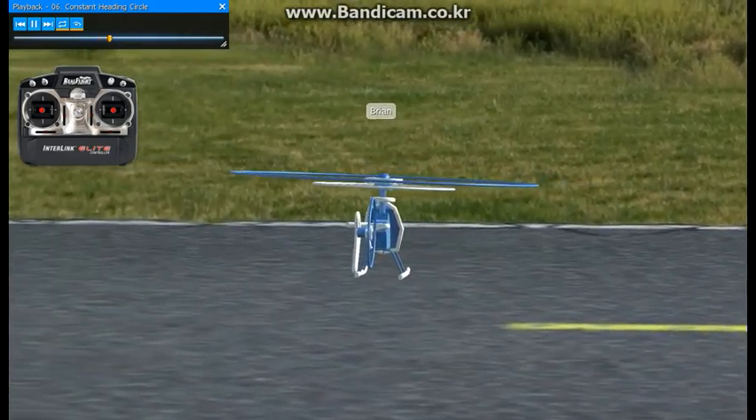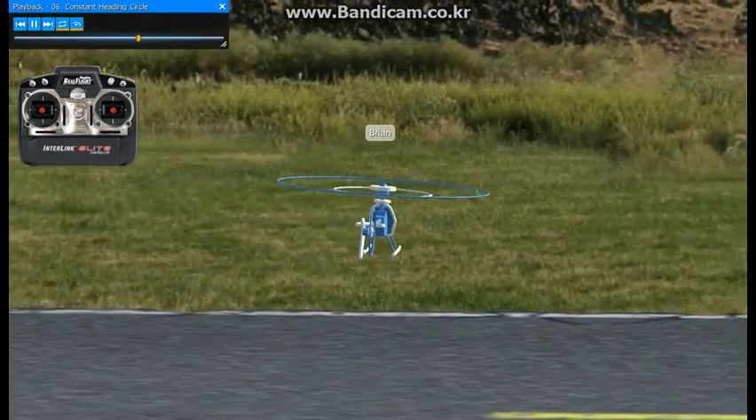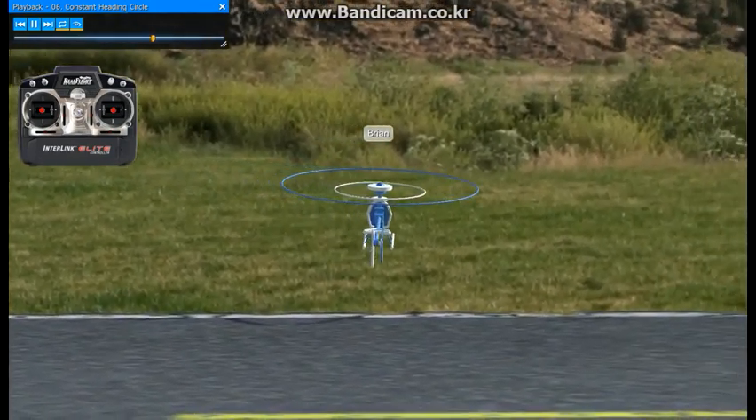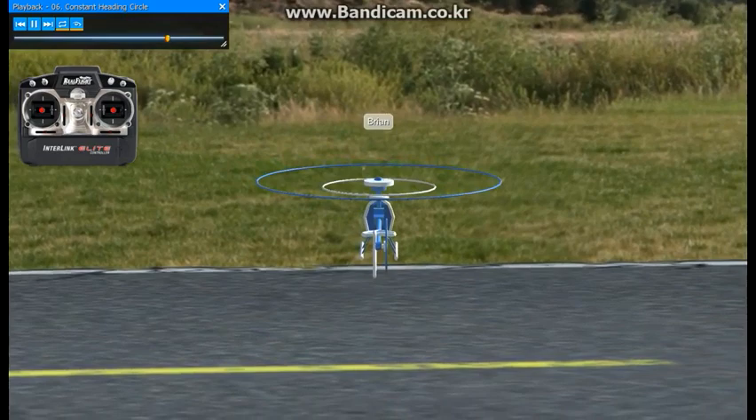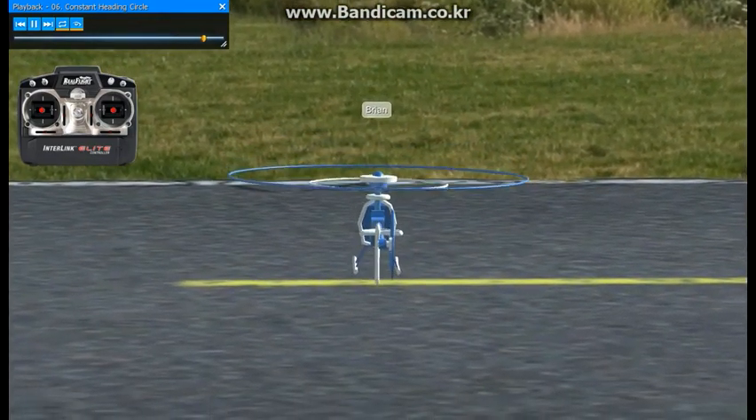As the helicopter goes around, you'll notice the nose of the helicopter keeps pointing away from us. Just use your cyclics on the right hand side to bring the helicopter around in a circle, and try to hold the altitude.